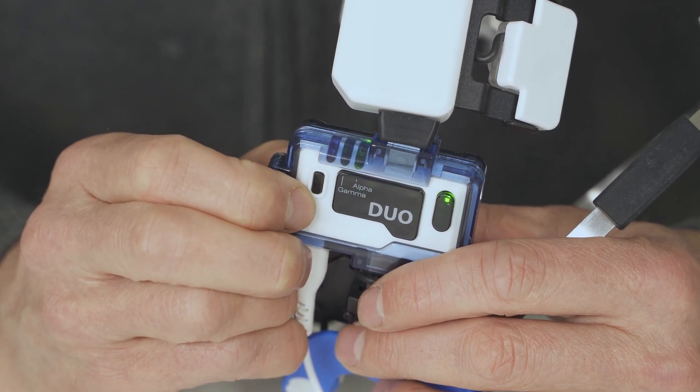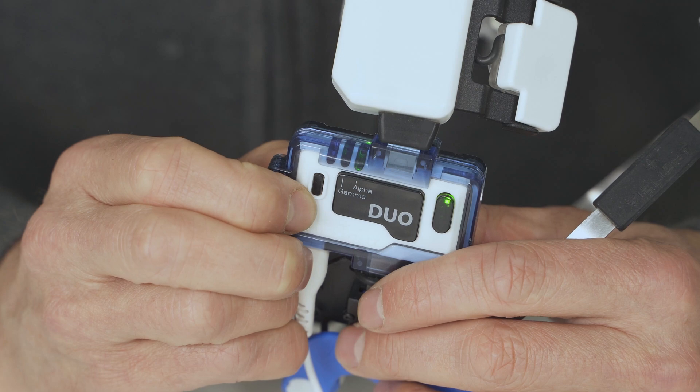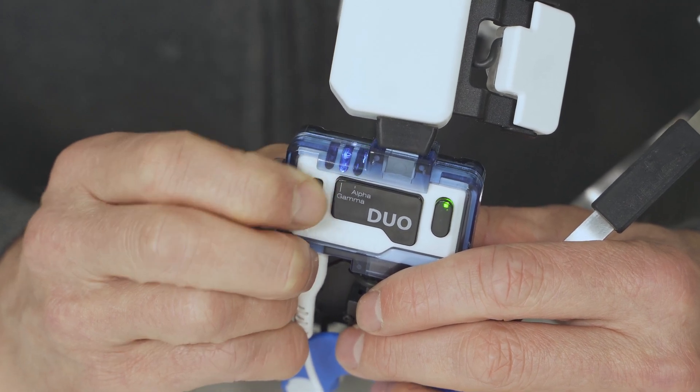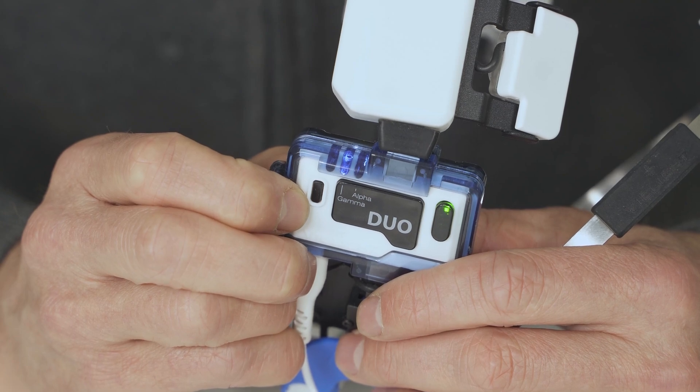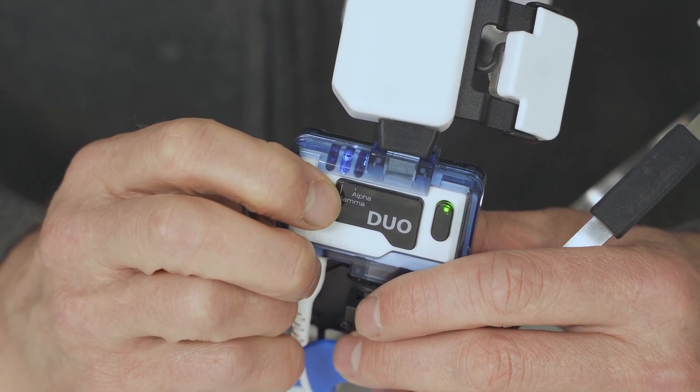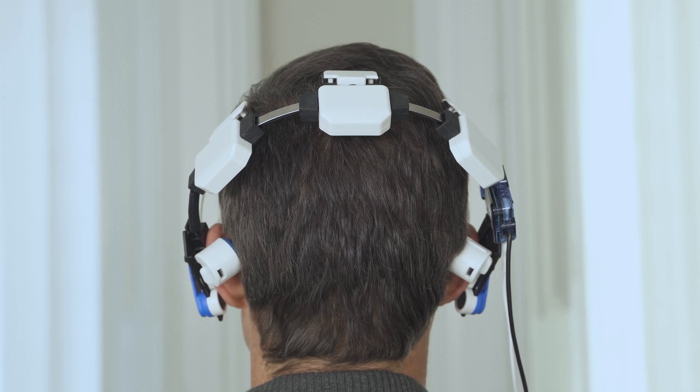To choose a mode, first switch on the controller and use the selector switch to choose Alpha or Gamma. Once you've connected your headset to a power source and chosen the mode on a Duo, place the headset on the head. The front diode should sit at the hairline, while the rear diode should sit around the crown of the head. Insert the nasal applicator into either nostril.